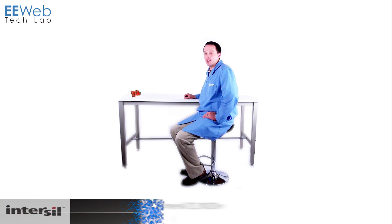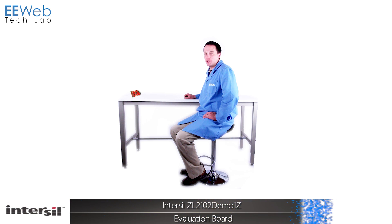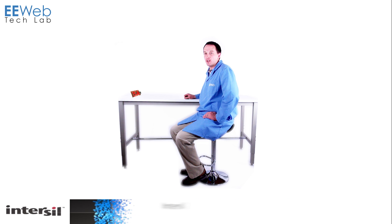Hi, I'm Chris Anderson at the EE Web Tech Lab and today I'm looking at the InterSIL ZL2102 Demo 1Z Evaluation Board. The ZL2102 is a step-down synchronous DC to DC regulator capable of outputting up to 6 amps of current at up to 90% efficiency. It's designed for server and storage gear as well as telecom and datacom equipment, but it can also be used as a general purpose power supply for really any IC.